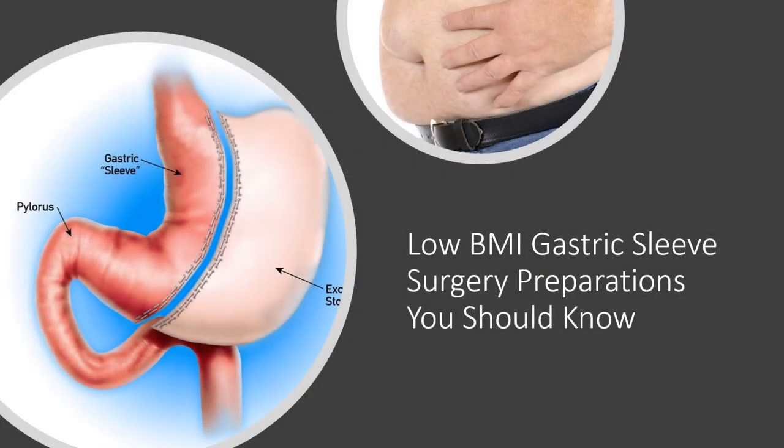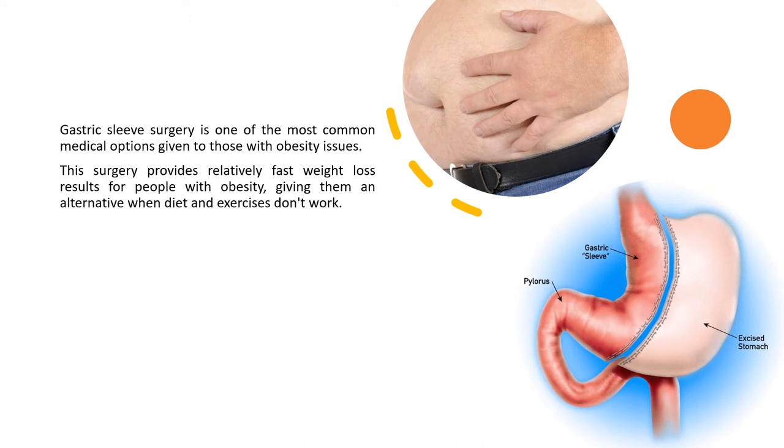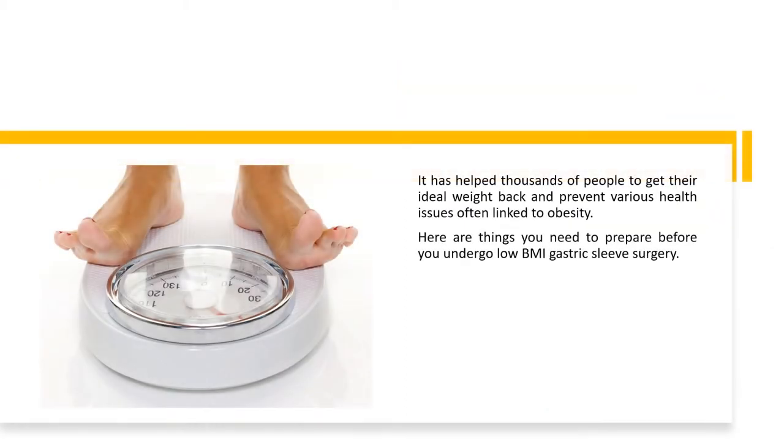Low BMI Gastric Sleeve Surgery Preparations You Should Know. Gastric sleeve surgery is one of the most common medical options given to those with obesity issues. This surgery provides relatively fast weight loss results for people with obesity, giving them an alternative when diet and exercises don't work. It has helped thousands of people get their ideal weight back and prevent various health issues often linked to obesity. Here are things you need to prepare before you undergo low BMI gastric sleeve surgery.